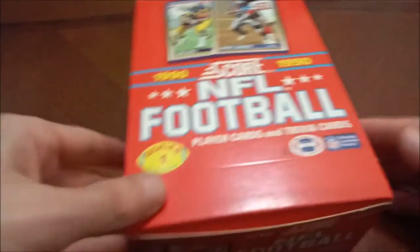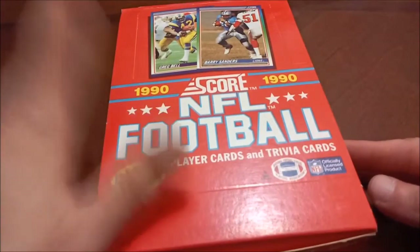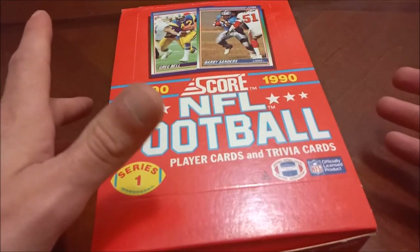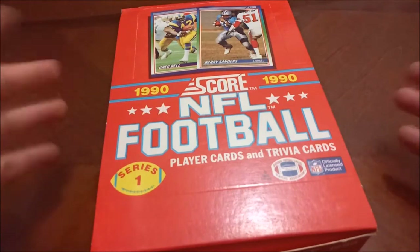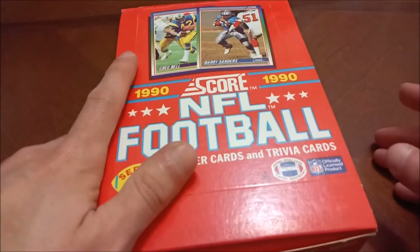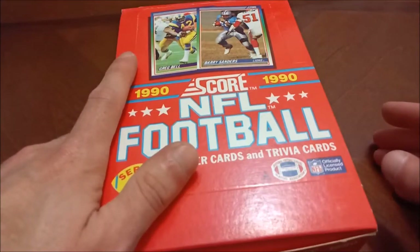Good evening everyone, welcome back to Headlocks and Hot Packs. Eric here once again, thanks for returning. Fall time is for football, so we have some vintage football to check out today. I grabbed this at the LCS — this is one of a number of videos I've done before, but the file was corrupted and didn't work out, so I'm revisiting it.